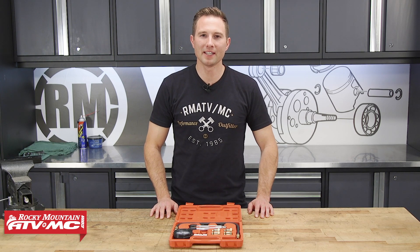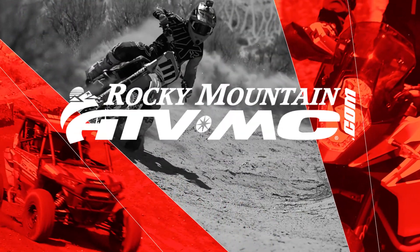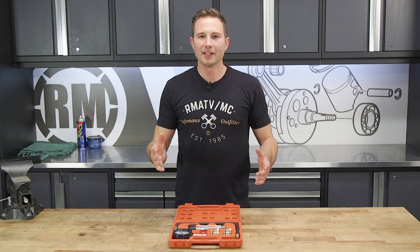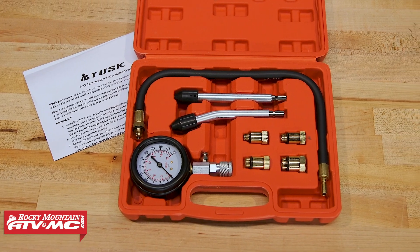This is Charles with Rocky Mountain ATV MC. Today I'm going to show you how to use the Tusk Compression Tester. An engine needs the correct amount of compression to run right, and a compression tester is the quickest and easiest way to check the health of your engine.